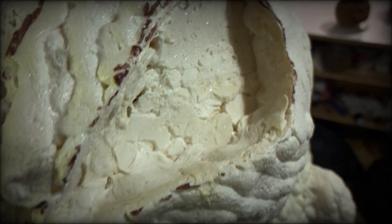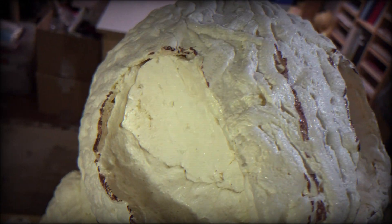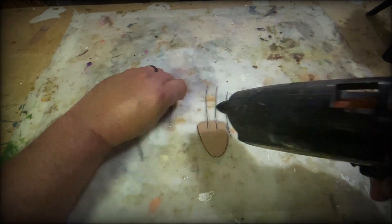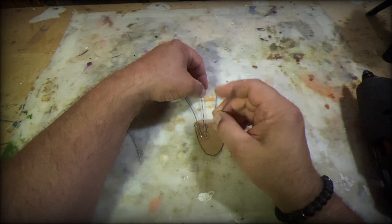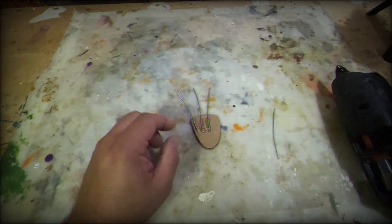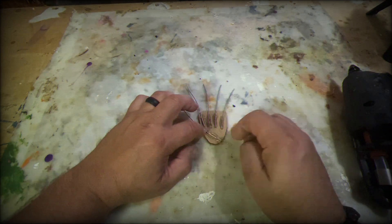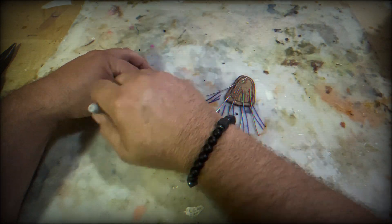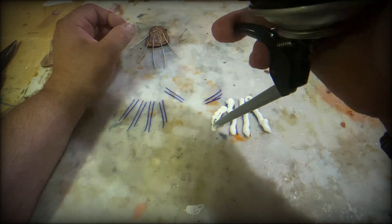Now it's time to make some hands. Using a little bit of cardboard, some wire, and some hot glue we're going to start off with this. It's basically the same thing as before — cardboard, wire, spray foam — boom, hand, done, simple.